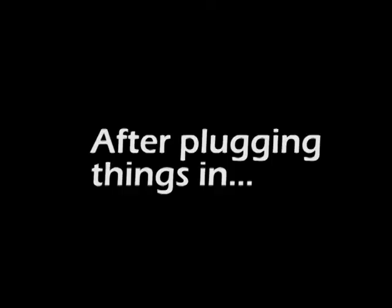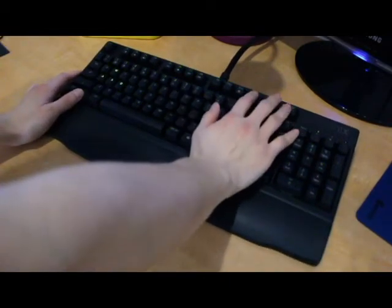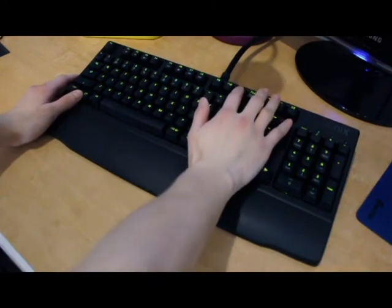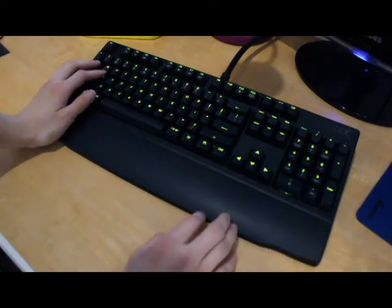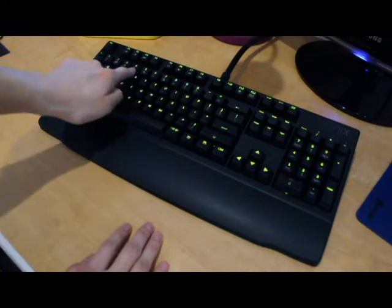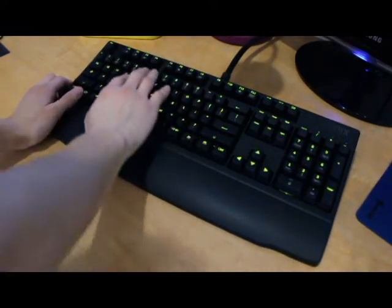After plugging everything in, the backlighting is very nice. As you can see, I'm demonstrating the light settings — you can set it to low, medium, or high. You can turn all the lights off, turn on WASD only, or have the whole keyboard lit up.